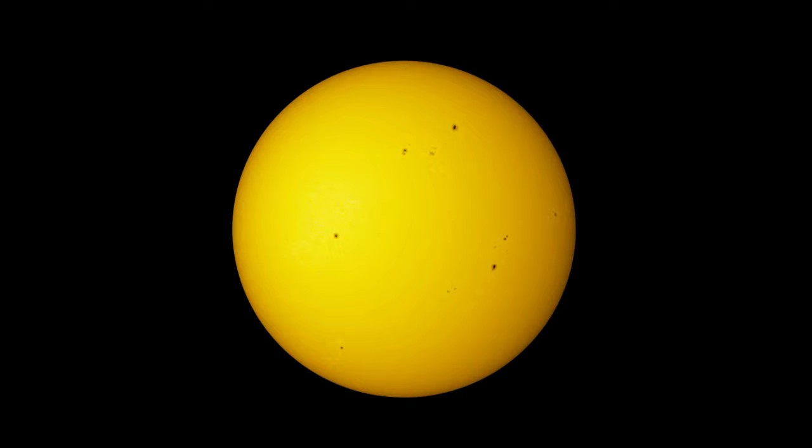Here are a few sample images that I've taken so far using the LS80MT.